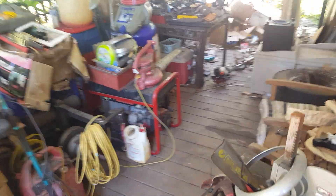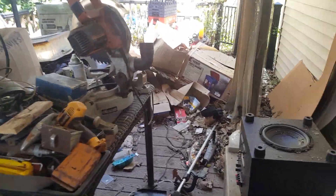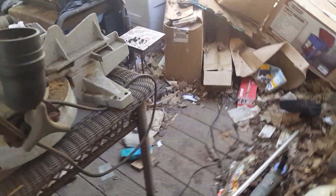Hello everybody, it's Rich220. As you can see I've gotten a lot done, but I'm pushing everything out to the end of the deck so I can go through everything and see what's garbage and what's not. Those are mostly boxes and debris that's been on this deck for quite a while.